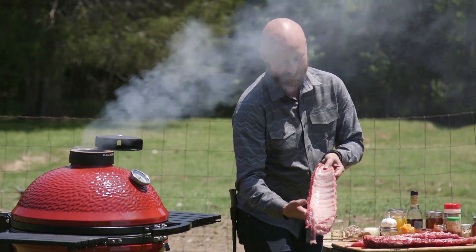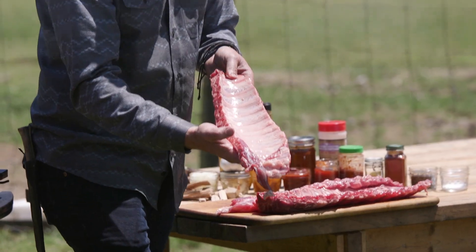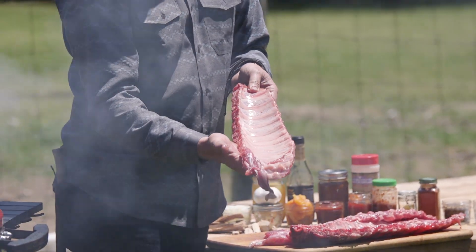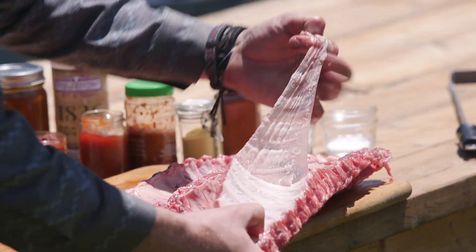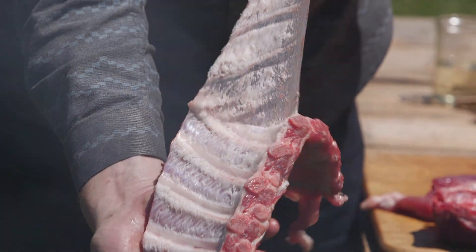The membrane is located on the inside of the ribs. This can be very simple for some racks and a little more difficult for others, but it's important to take that off. Notice how I'm just peeling on the corner — you're gonna be very careful not to rip it, and just peel it right back. Now let's peel the other two off.